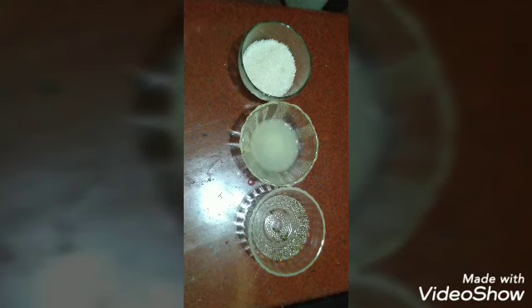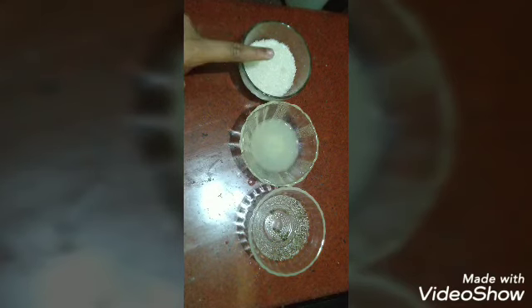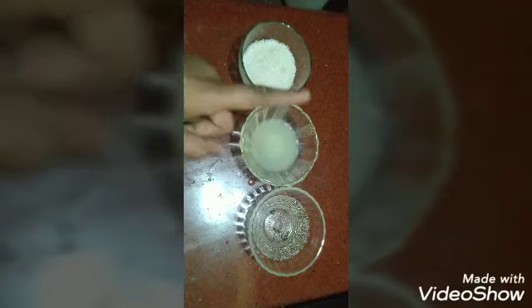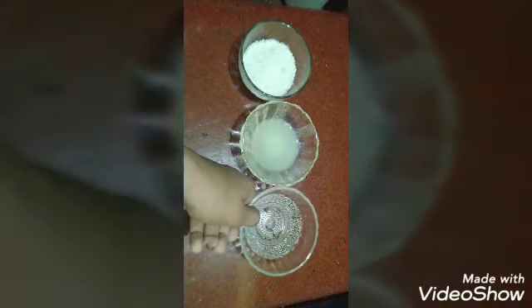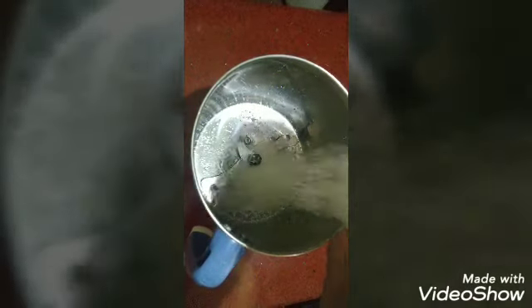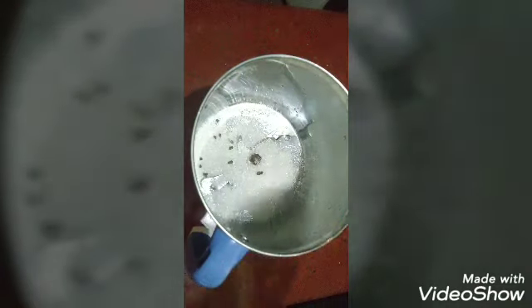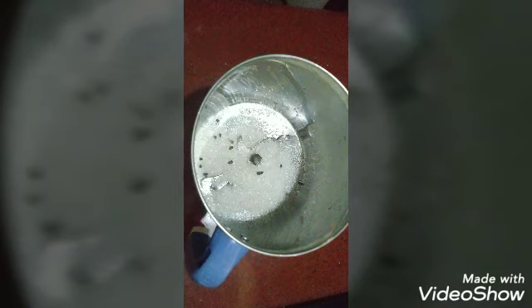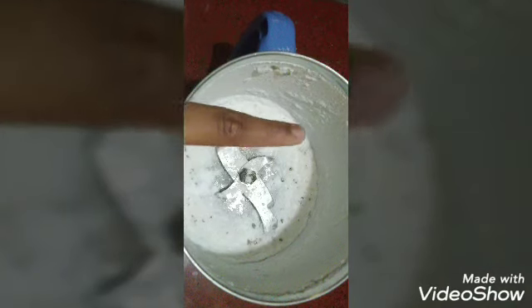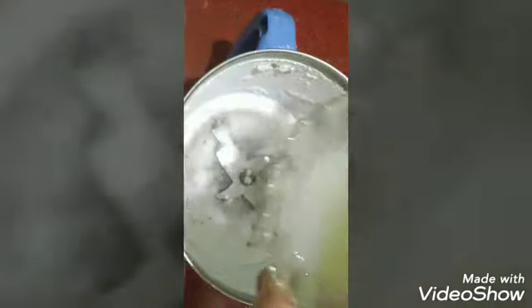I'm going to remove this. I'll prepare half the pan. On my hand, I used to put a paste from the surface — I made a paste. Put a glue on it.